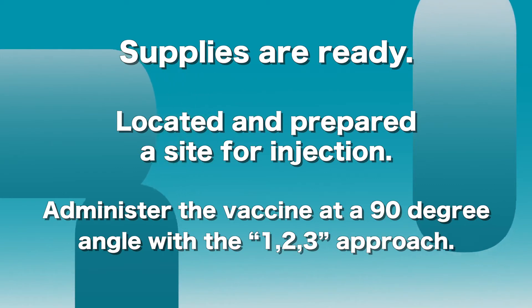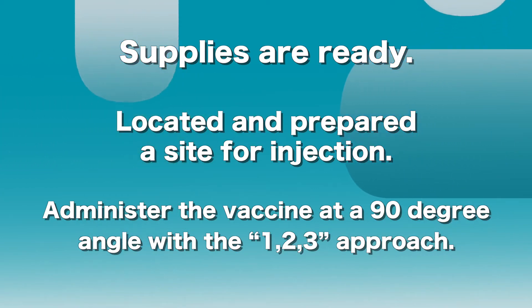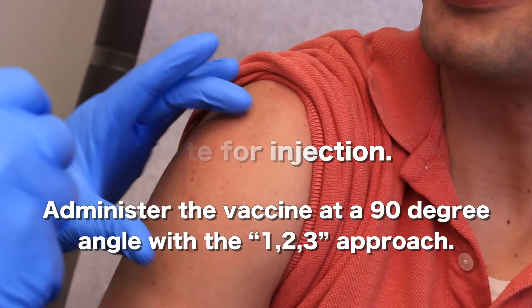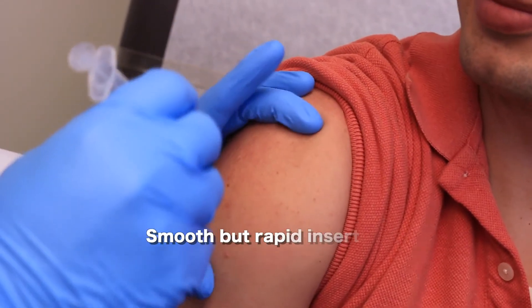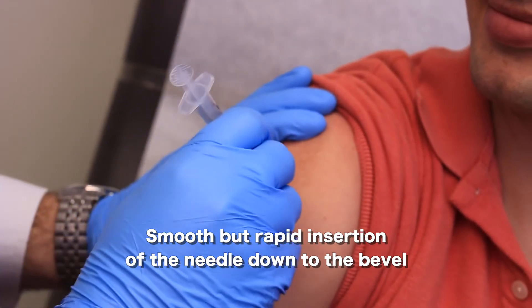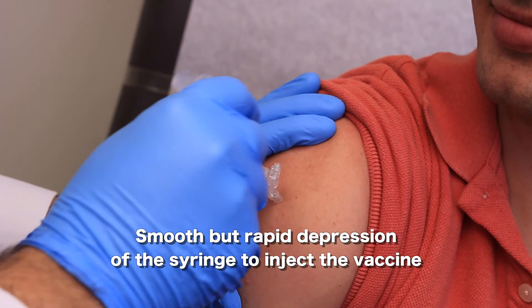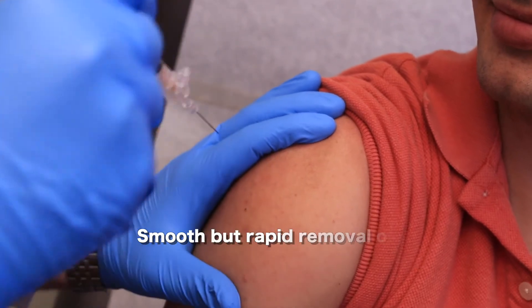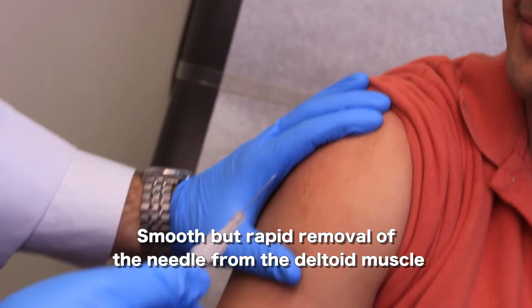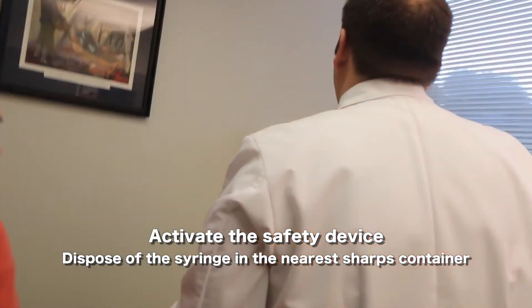Once you have all your supplies ready and you've located and prepared a site for the injection, use the 1-2-3 approach. Step one: insert the needle all the way down to the bevel into the muscle. Step two: depress the plunger on the syringe as smoothly yet rapidly as possible. Step three: remove the syringe as quickly and fluidly from the muscle as possible, then activate the safety device and dispose in the sharps container.